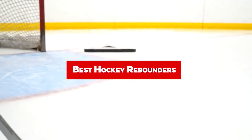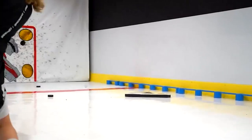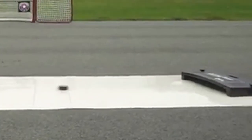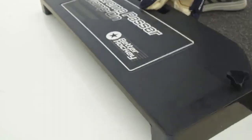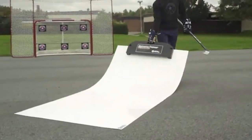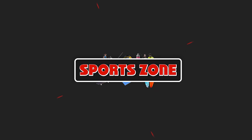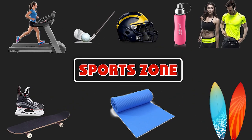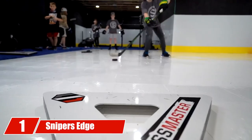If you're looking for the best hockey rebounders, here's a list you must see. We made this list based on our personal preference and sorted it based on features, prices, quality, durability, reputation of the manufacturers, and customer feedback. We've also included options for every type of customer, so let's get started.